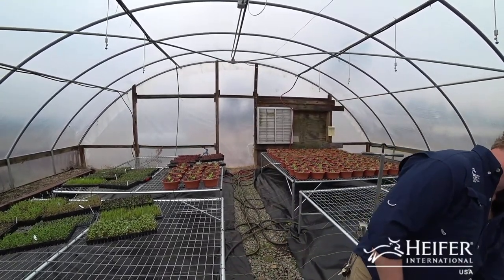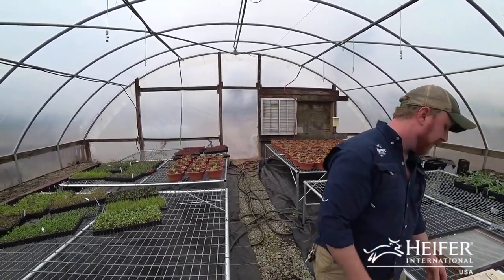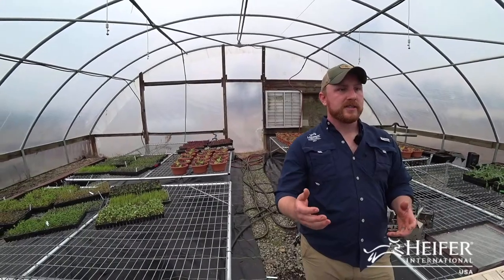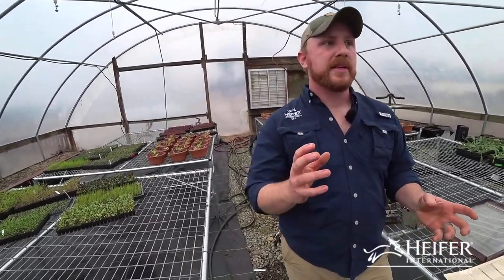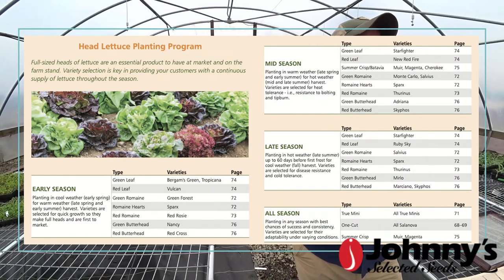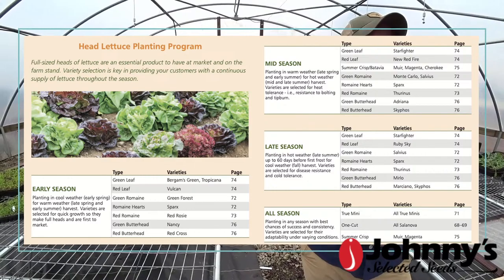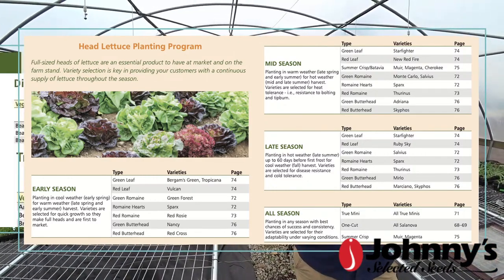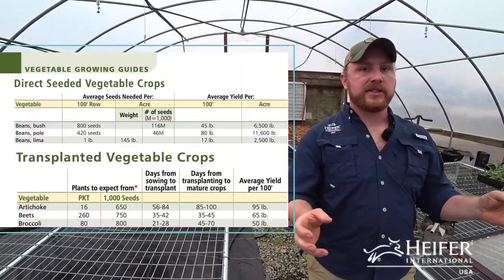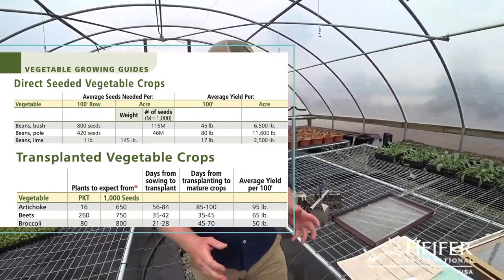The next thing is how many seeds. Johnny's does a great job of showing how many seeds you need to get a certain yield, or how many seeds are per pound. If you order by the pound, they're all different sizes. Johnny's has done a great job of actually allowing you to buy in numbers and not by ounces on most things.